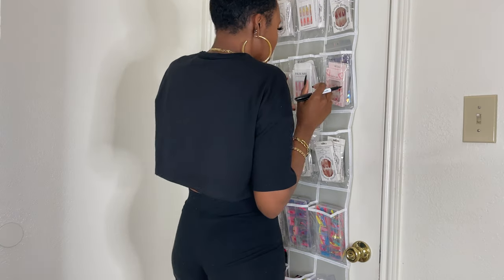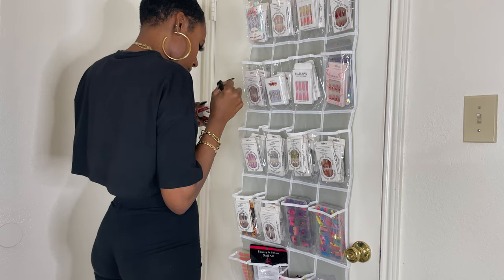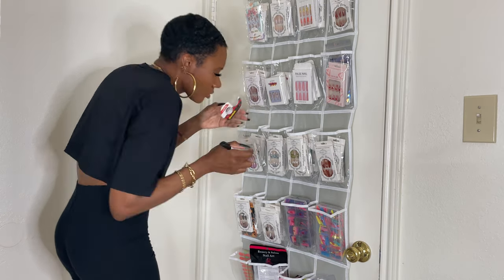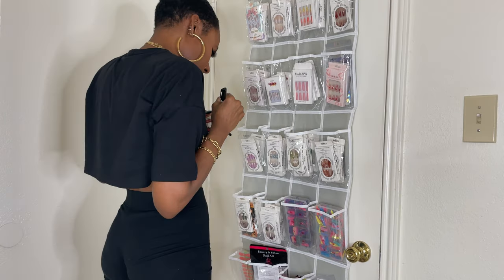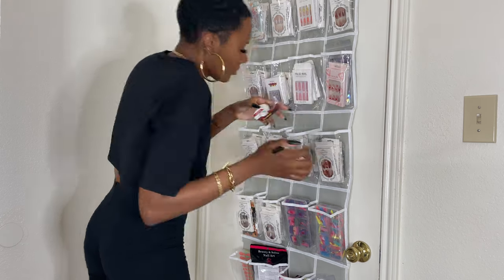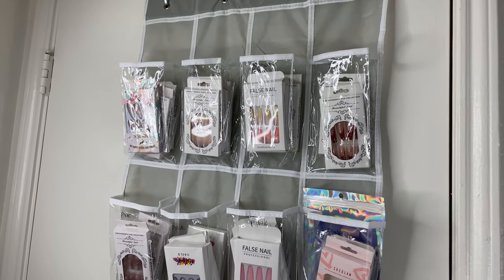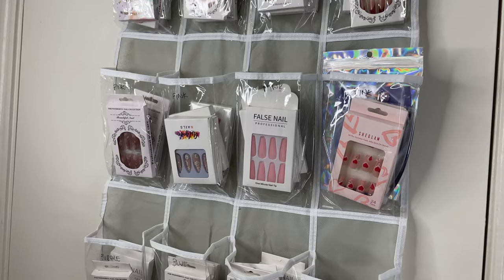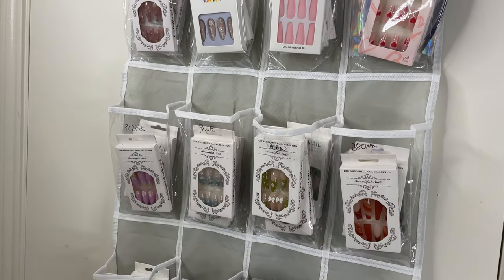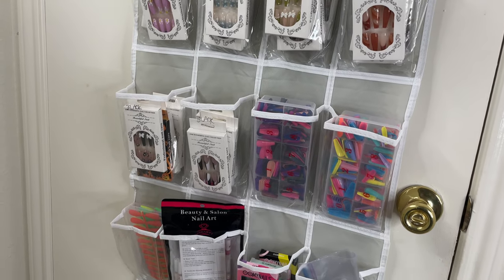Anyways, this is great because the tape is removable, so if I change the colors at any time all I have to do is take the tape off and add a new label. And voilà, it is done! These are all my nails now proudly displayed on the back of my door and it's just so much easier to see what I have.